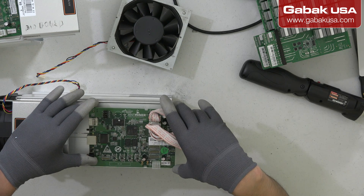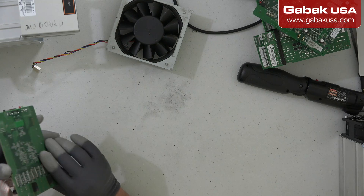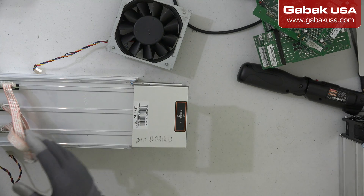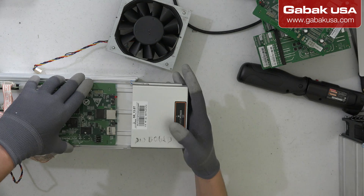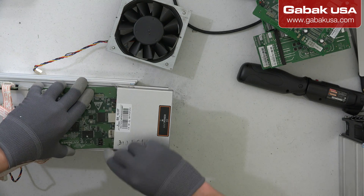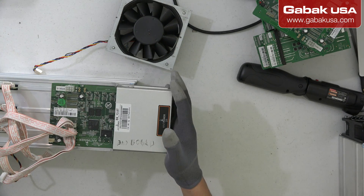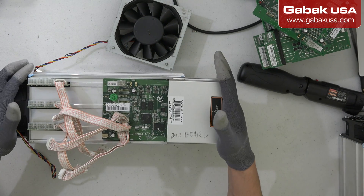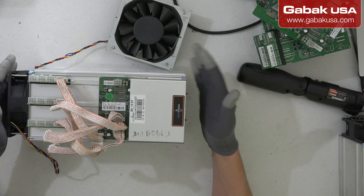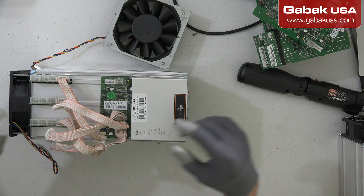Now we have to put this in the other miner and we will see if it works. Now we are going to grab the other one. We can push one of the connectors here — I mean the locking mechanism. Push forward, push the other thing backwards. And there you go. Just make sure all the connectors and the lights — everything looks fine.